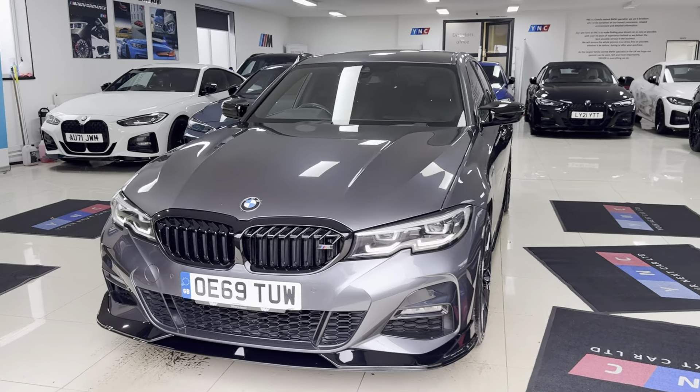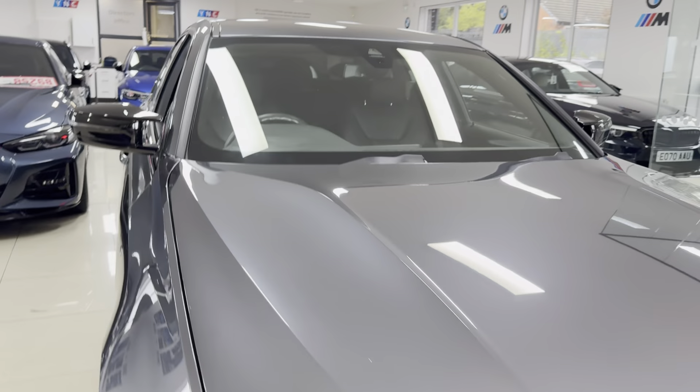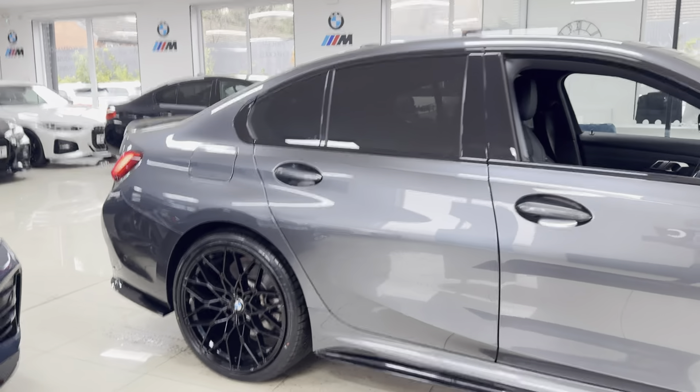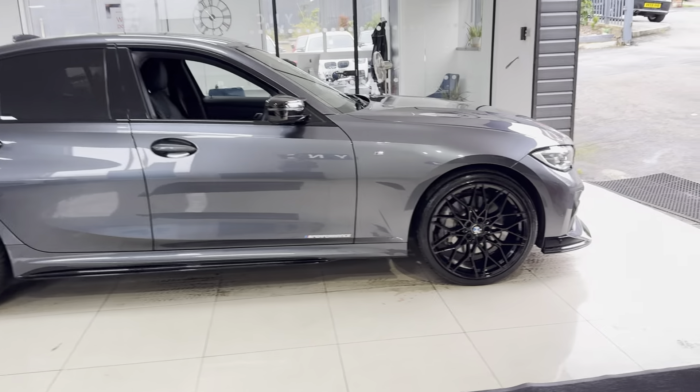Hi and welcome everyone to the walk-around video here at Your Next Car. The G20 330e M Sport presented in mineral grey does benefit from the in-house enhancement kit alongside some nice features and options. For further details, do use the links available in the description box.